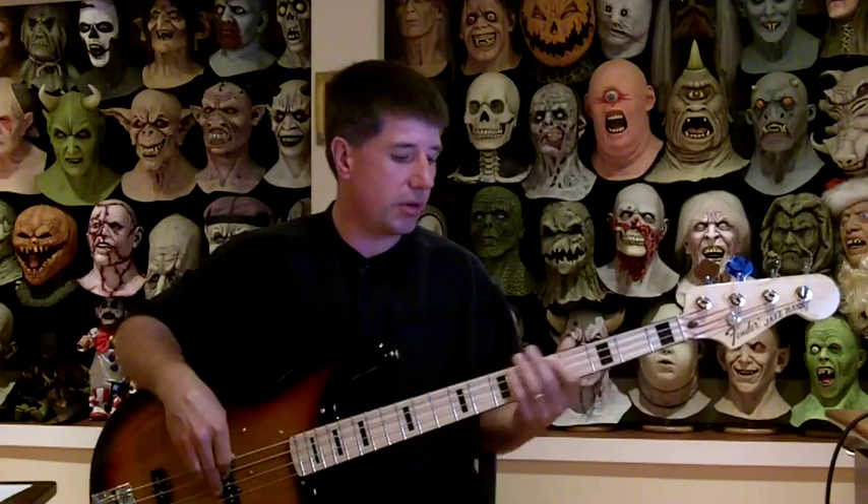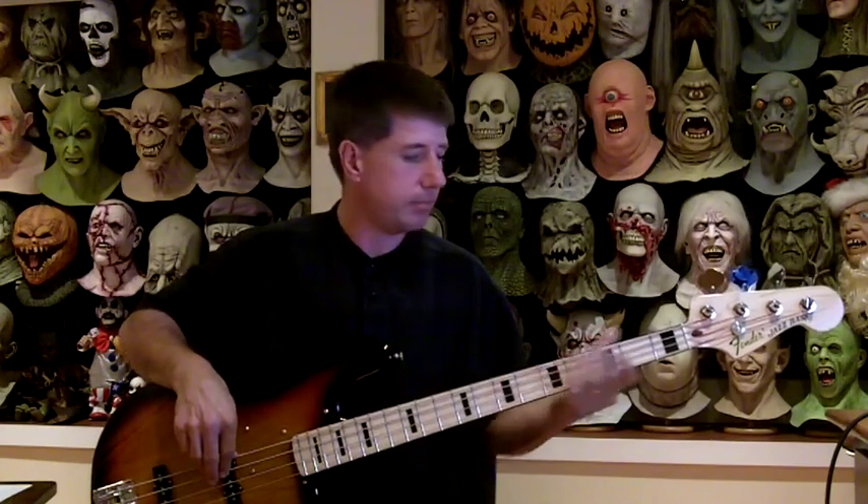Sometimes that doesn't get all of the sound out of there, so I'll use my left hand in conjunction with that just to totally make sure it's choked off — generally on all the strings. So I guess that's pretty basic there.